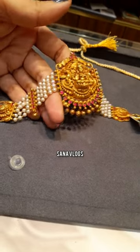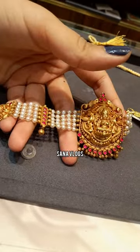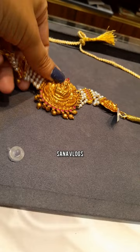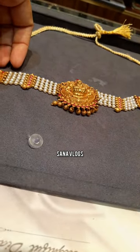Hello guys, welcome back to my channel Sanna Vlogs. As you all know, the wedding season is starting. I have visited the store and I have put some good designs in front of you. These are very nice neck pieces with pearls and antique designs. So let's get started.